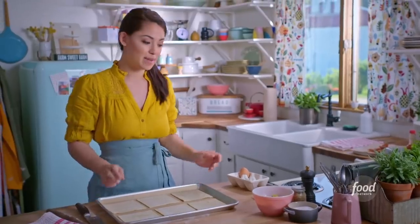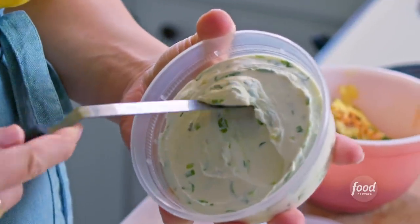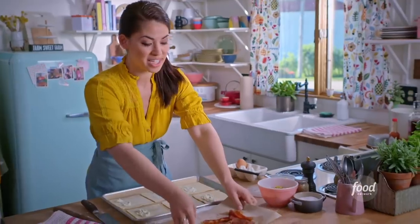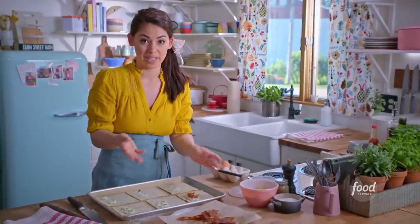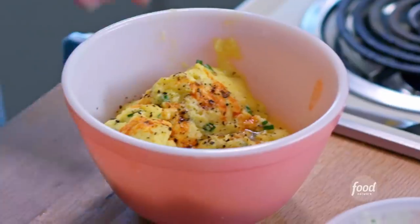To assemble these, I'm first gonna add a smear of scallion cream cheese — just a thin layer. I don't wanna add too much filling otherwise they might start leaking out in the oven. Next I'm gonna add some bacon which I'm just gonna rip up with my hands. I'm adding the bacon underneath the egg so that the bacon doesn't poke through the puff pastry when I fold it over. Next I'm gonna add some of my scrambled egg mixture. These are gonna be delicious.